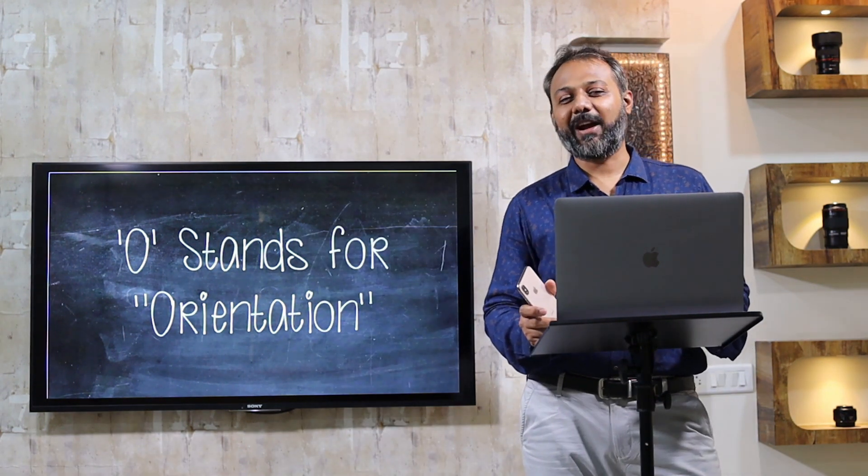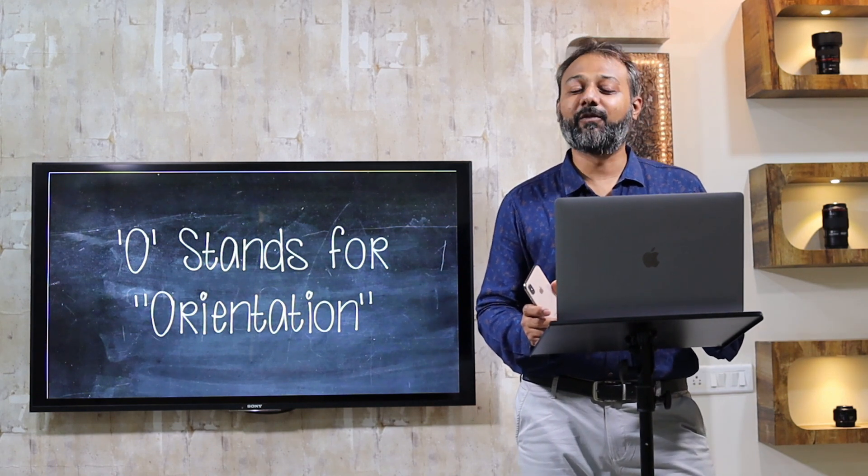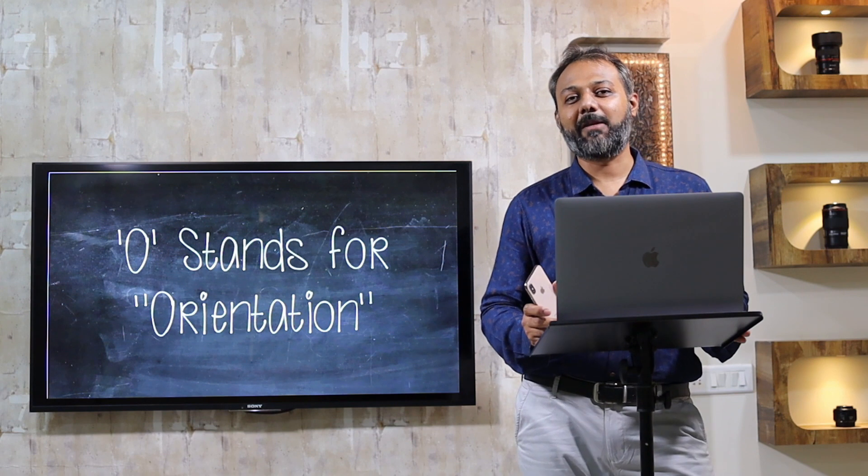Before moving on, I would like to remind you to click, subscribe, like and share this video if you are enjoying the acronyms.